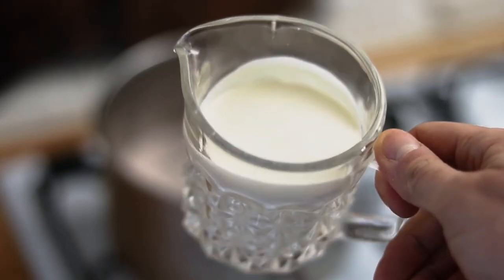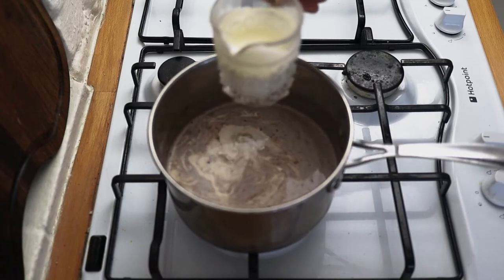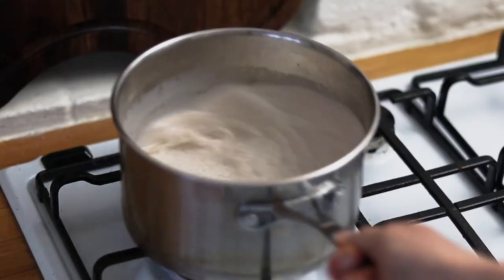After a few minutes, once it comes up to a very gentle simmer, pour in some double cream. We also want to add a very small pinch of sea salt — you won't taste the salt, but it does make all the difference. Give that a mix and a stir.